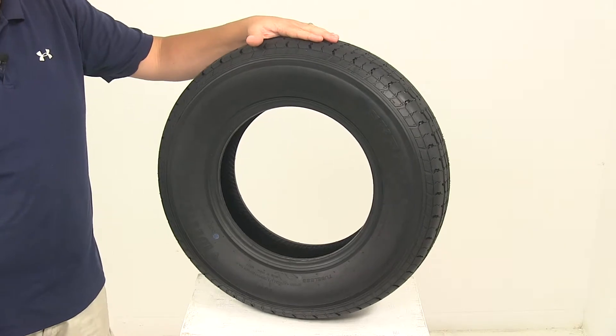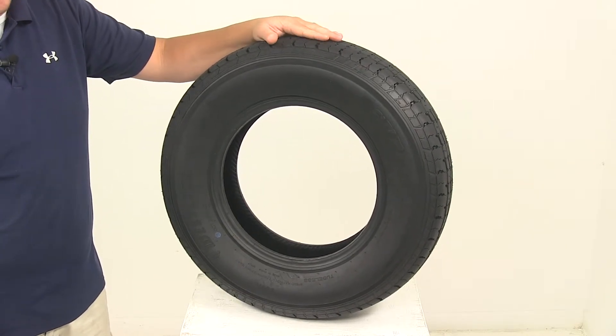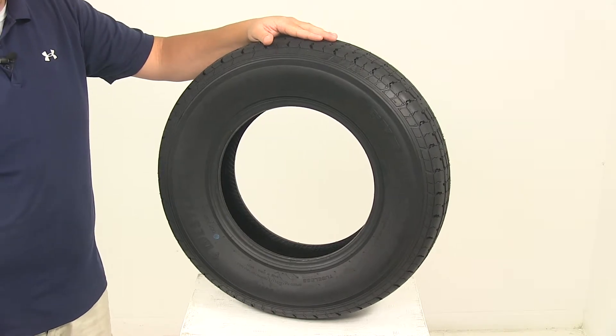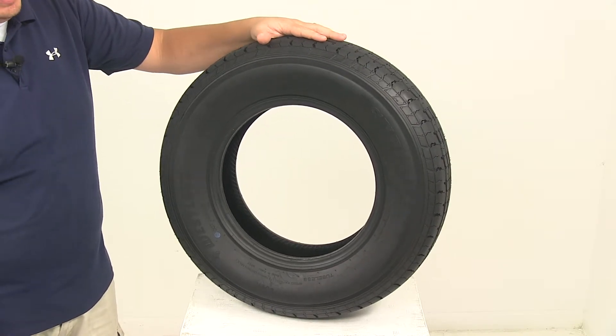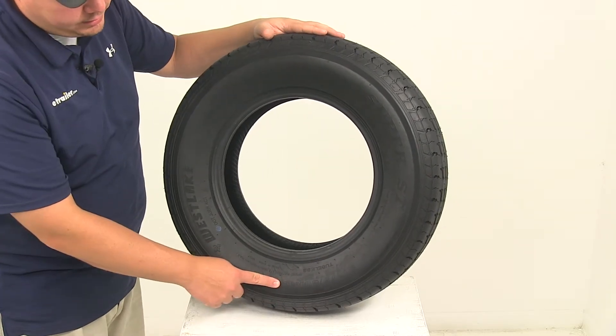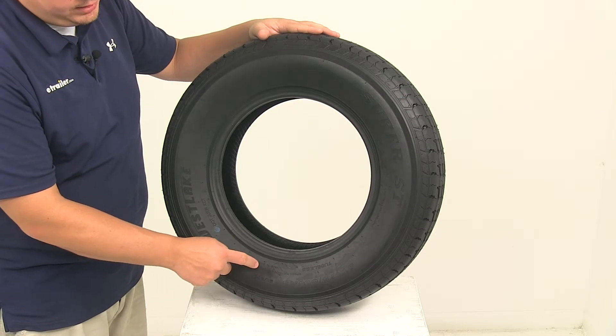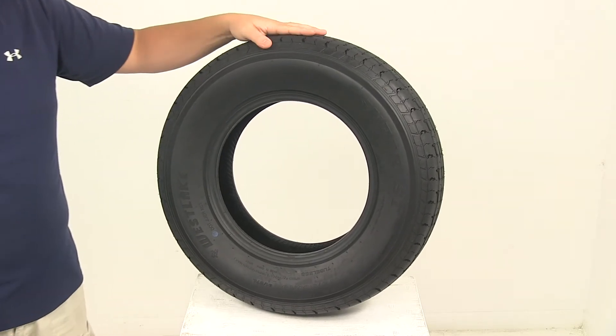When it comes to the capacity, we're looking at a load range C, which gives it a six ply rating, and the maximum load is 1,360 pounds at 50 PSI. This does have a speed rating — if you look after the tire size, it's going to say speed rating with the letter L, which gives it a speed rating of 75 miles per hour.